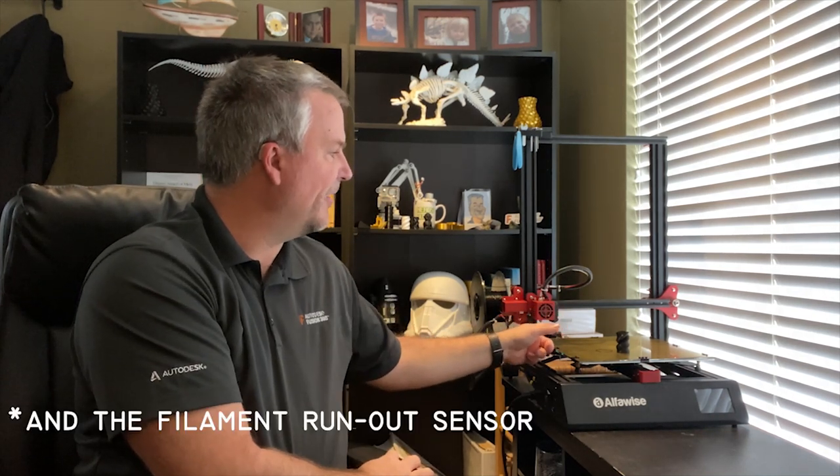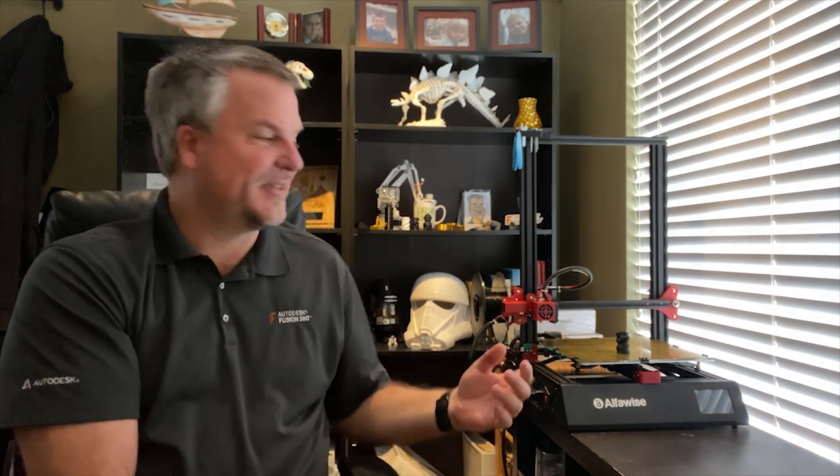Now for my list of pros and cons with the Alphawise U20. Starting with the pros — the first one being the cost. You get a very high quality printer for a very affordable price. This thing is all metal; in fact the only 3D printed part on this printer is the little fan shroud around the extruder. Another thing I really like is the large print volume — basically 12 inches by 12 inches by almost 16 inches. You can print some very large parts on here. For example, a helmet I had to print in 16 separate parts on my other printer I could probably do in just two parts on this one.